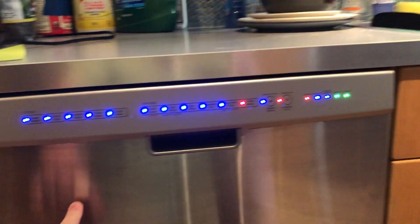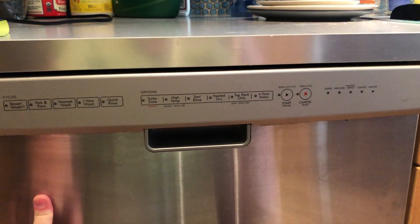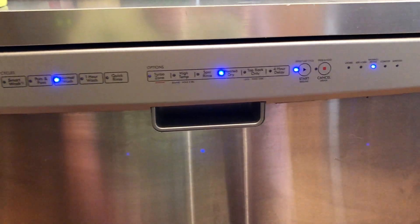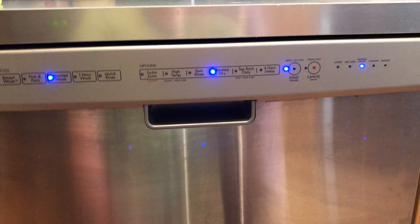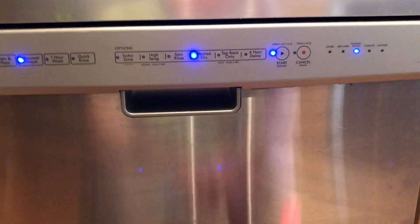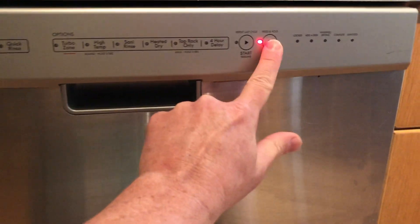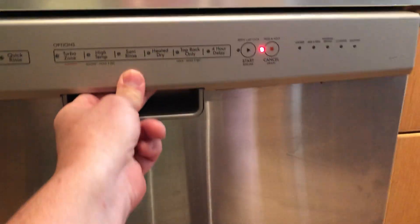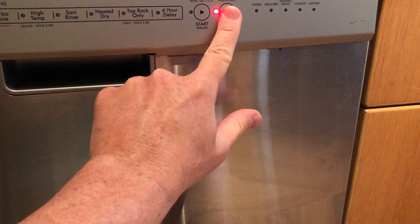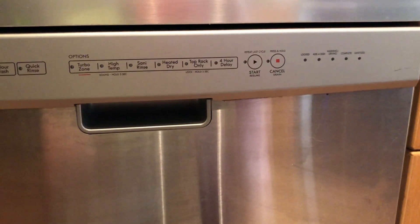All the lights will come on and then it will start a ten-minute test run. Let it do that — it can be empty or have stuff in it, I did it empty. When it's done, the washer runs normally and the sanitize light is off.